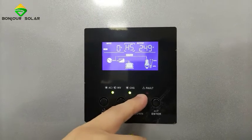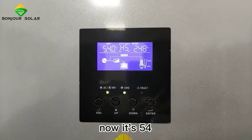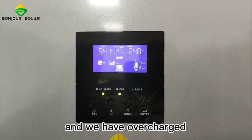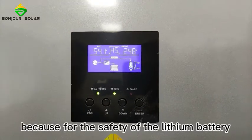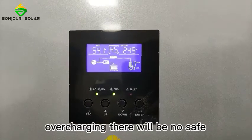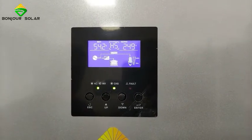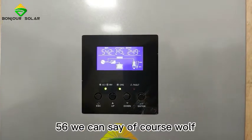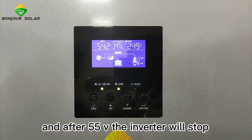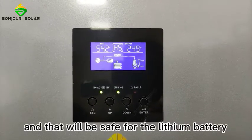Our inverter can read the lithium battery information. We can see the battery voltage now is approximately 54.1V. We also have overcharge protection, which is very important for the safety of the lithium battery. The overcharge voltage is set to around 55–56V — we can configure this. Once the battery reaches that voltage, the inverter will stop charging, keeping the lithium battery safe.